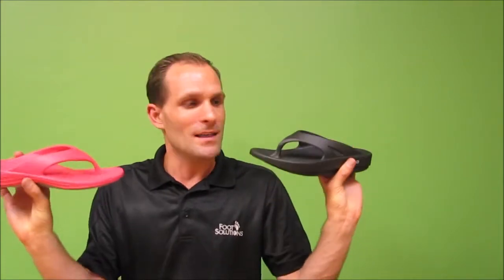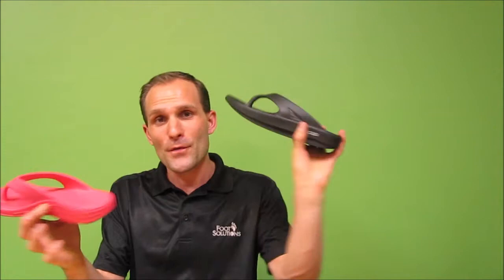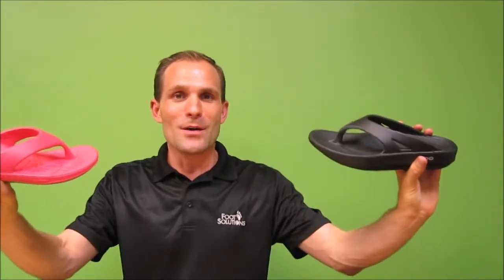If you have any questions regarding OOFOS or AETREX, please post them below and let us know what you think about either one. OOFOS versus AETREX — let us know what your thoughts are. We'd love for you to subscribe to us on YouTube as we have lots more product reviews coming. If there are any particular products you'd like us to review, please let us know in the comments section. Have an awesome day and we'll see you soon.